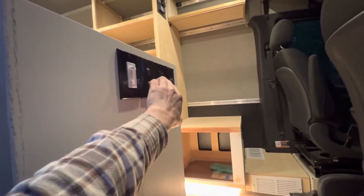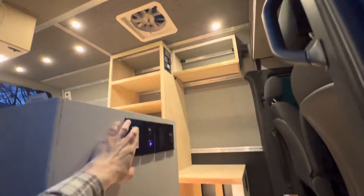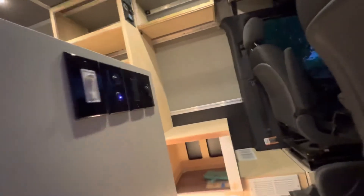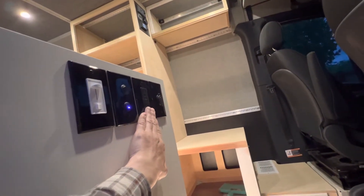The switch right above it is for the water pump. We've got the ceiling puck lights on dimmers, and then a GFI outlet for the induction cooktop and a cigarette lighter plug — or 12-volt socket.